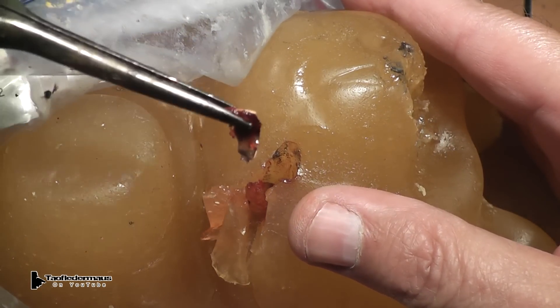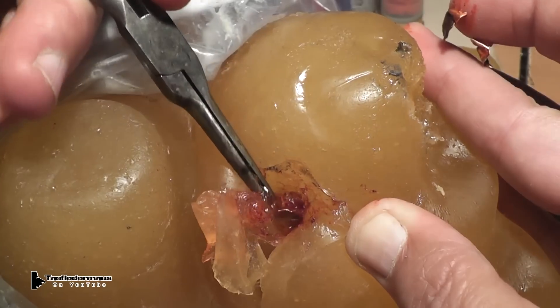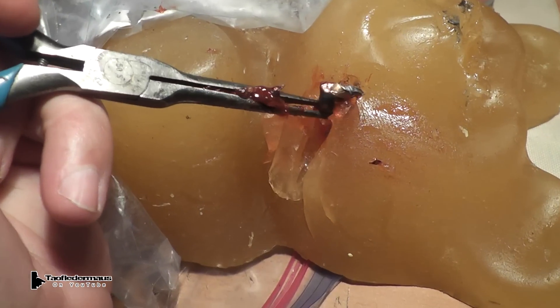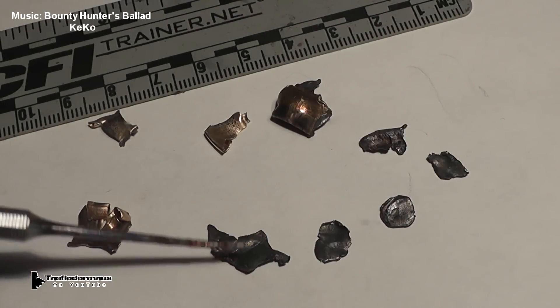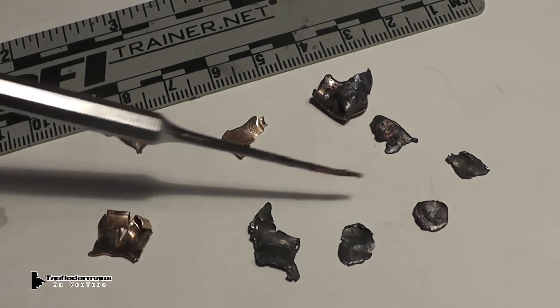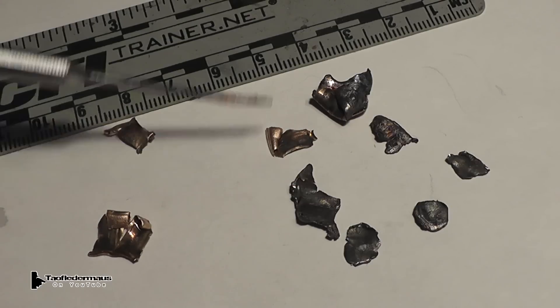Let's start pulling some of the pieces out and see what we've got. Now once I had all the pieces out I cleaned them up and this is what I've got — lots of unrecognizable fragments, little pieces of lead and copper jacketing. Pretty interesting experiment. I hope you enjoyed this. Thank you for watching.